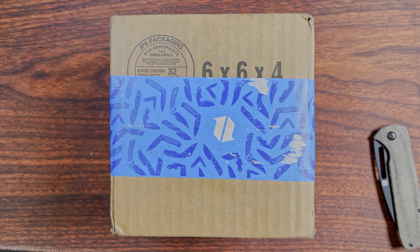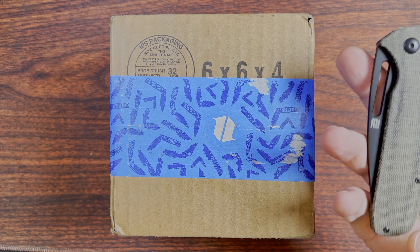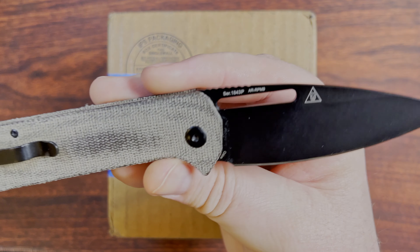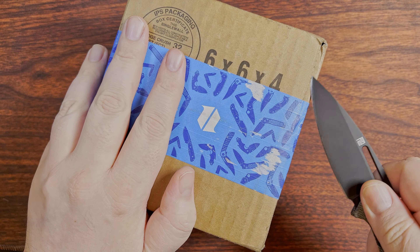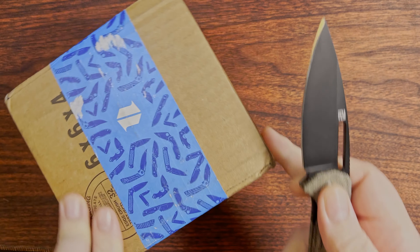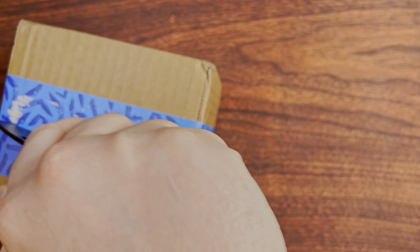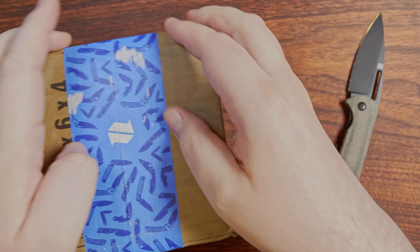Well, here are those knives I was hoping to get in here, and hooray, I did. I suppose for unboxing today, why not? I'll use the Artisan Cutlery Orion. Super large knife. It's really, really light. I really like it.